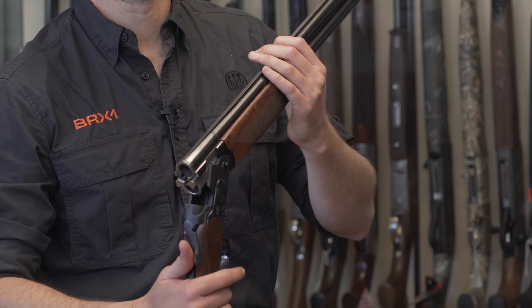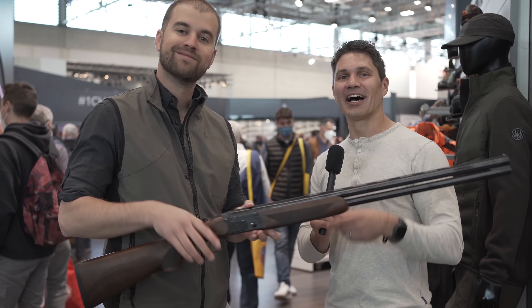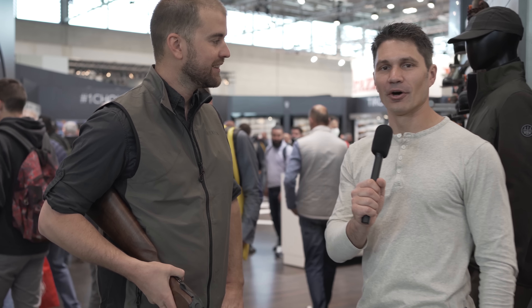When do you think it'll make it to the U.S.? This year for sure — we're going to start seeing something for hunting season. Awesome. Thank you so much, Riccardo, for taking the time to do the interview. Guys, stay tuned — we're going to be bringing you more from EOS.